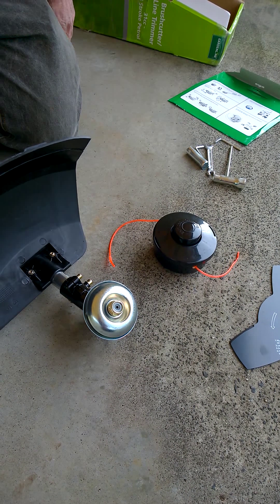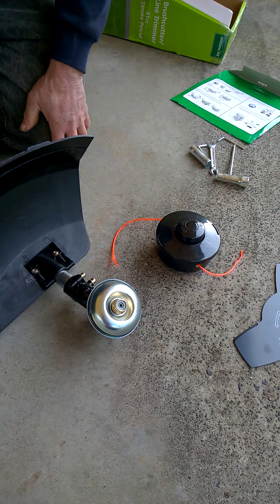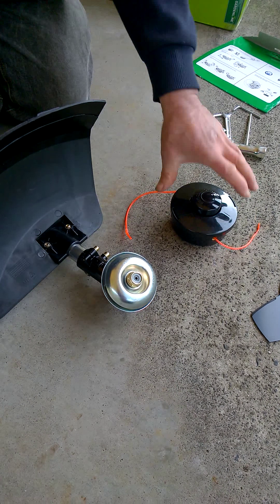In this video we will cover fitting the cutting attachments. The first attachment we'll put on is the line trimmer.